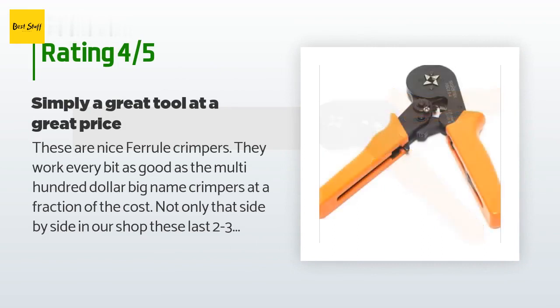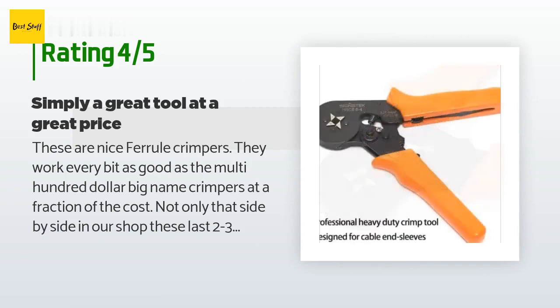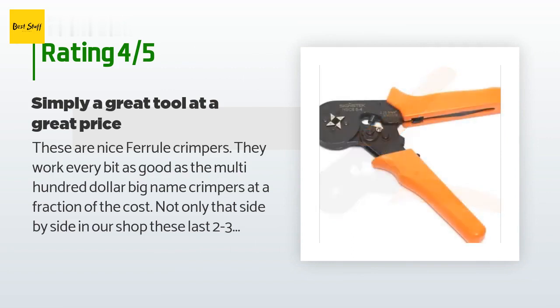A customer said: these are nice ferrule crimpers — they work every bit as good as the multi-hundred-dollar big-name crimpers at a fraction of the cost. Not only that, side by side in our shop these last two to three times longer. Sorry Omega, KNIPEX, Phoenix Contact — but at over 10 times the cost, it would be just plain foolish. These may not have the same cache when you pull them out of your toolbox, but every time you squeeze the handle you will be able to think of the three extra digits in your pocket.